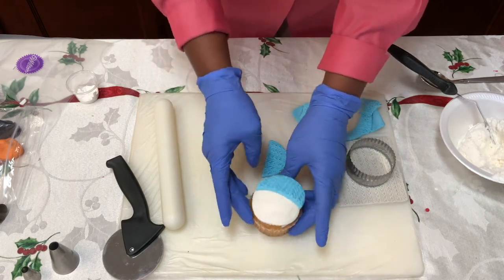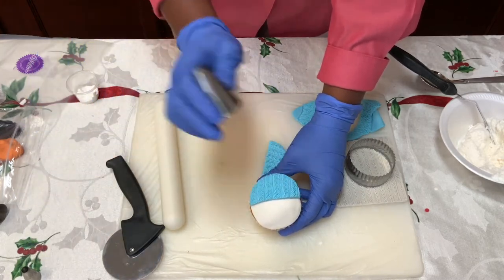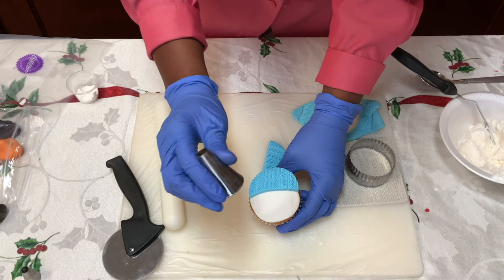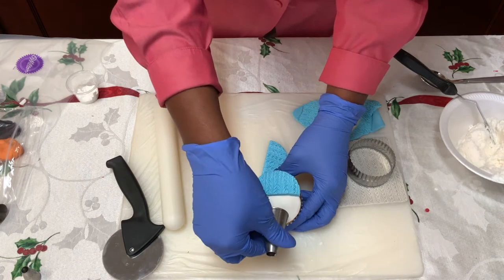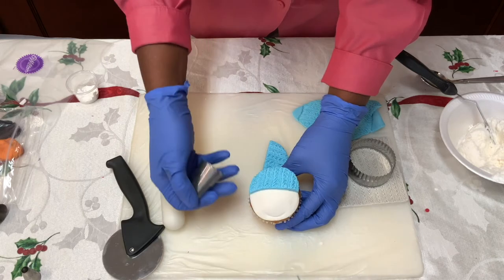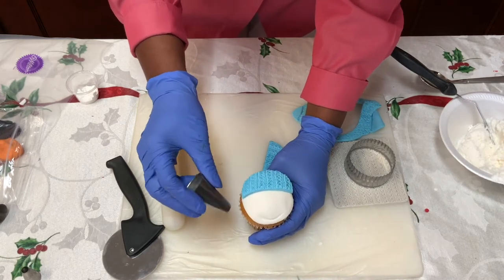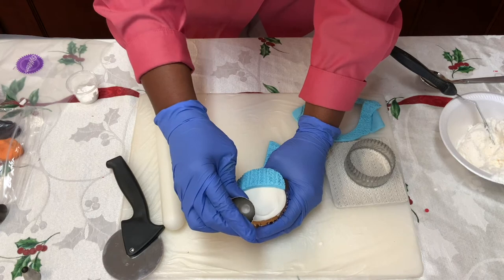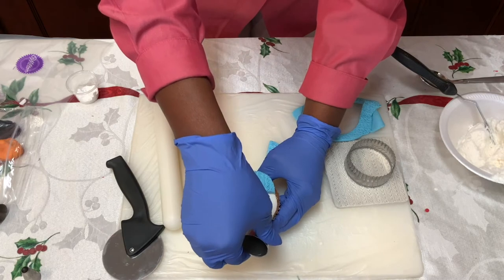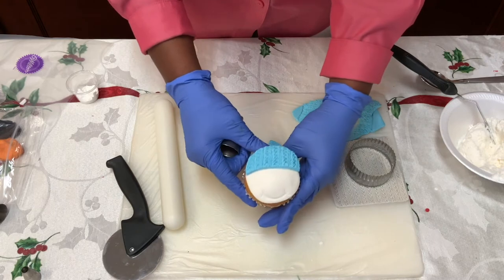Before we go any further, let's put the smiley face on our snowman. Use your tip as a way to put the indentation of the little smile — it's already curved, so just press it and rock it back and forth to put a little smile on the cupcake. You can also use a little round tip to put a dimple by pressing just the edge of the circle into the fondant.